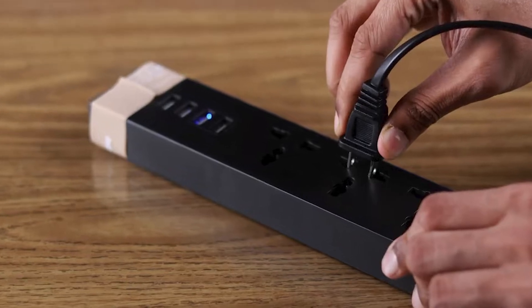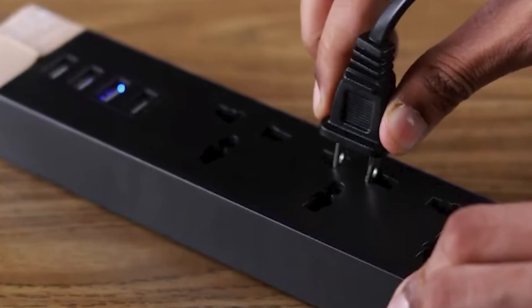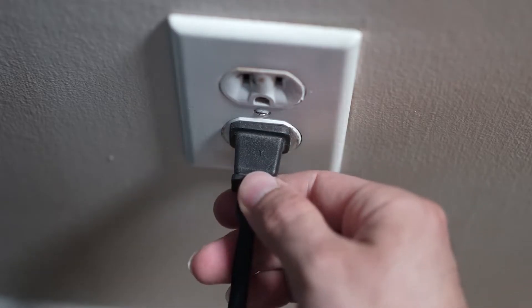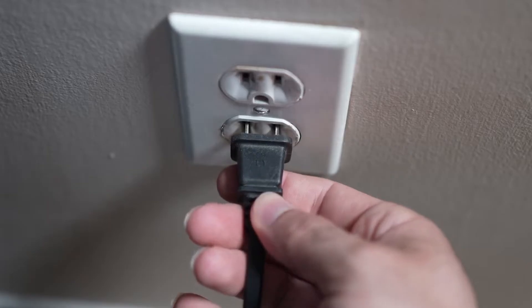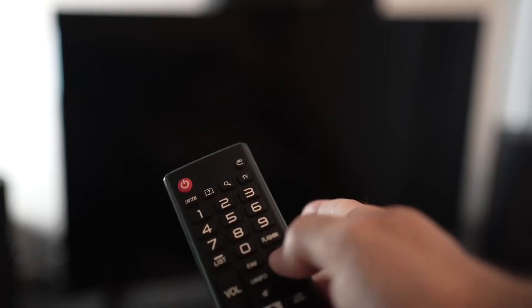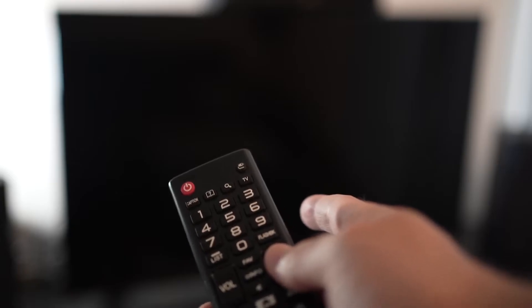Moving on to some basic troubleshooting now. A simple but effective method is to power cycle your TV. Just unplug it from the wall, wait about a minute — yes, a full 60 seconds — and then plug it back in. This can often reset any minor glitches and restore your Wi-Fi connection.